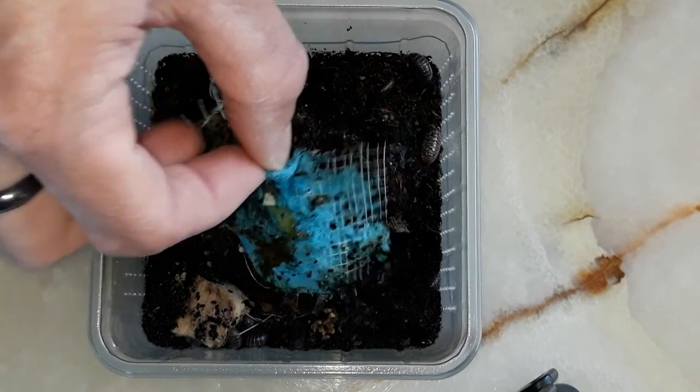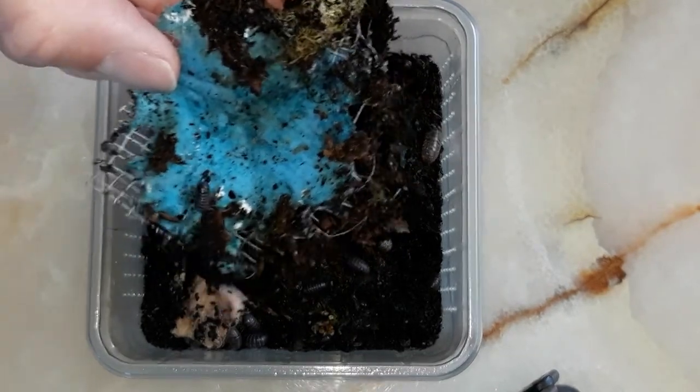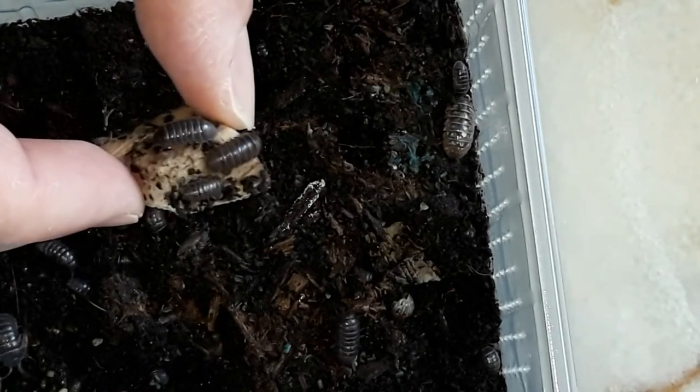Time to take them out of their temporary enclosure. They also had a bit of cuttlefish bone, of course.